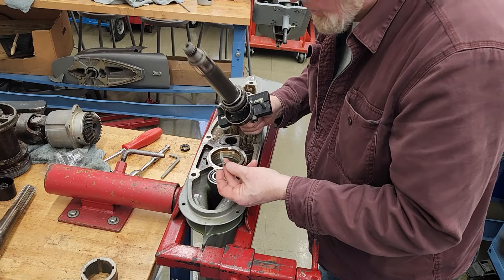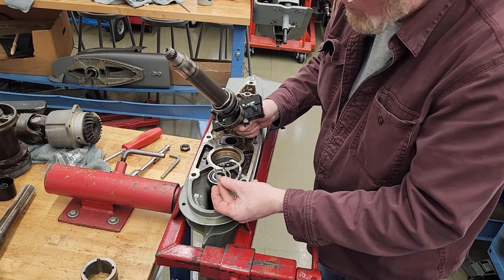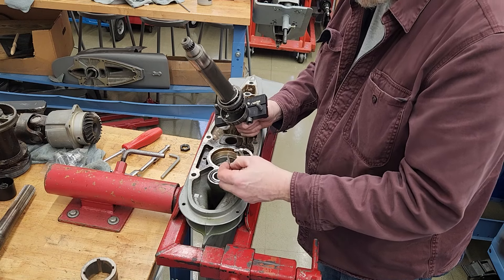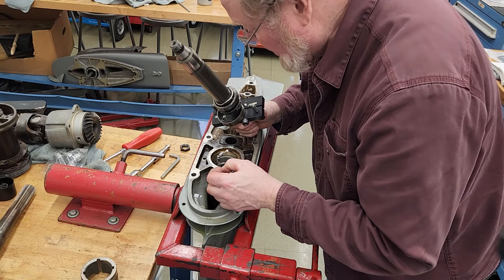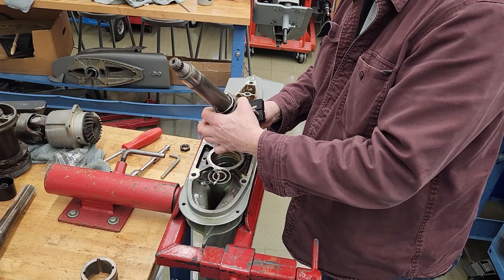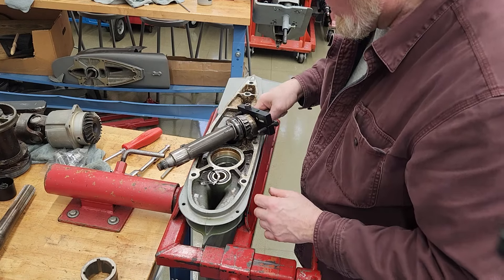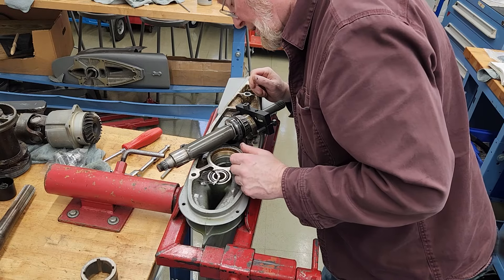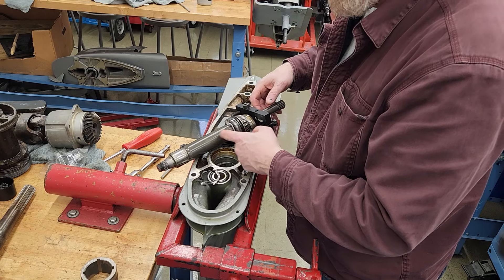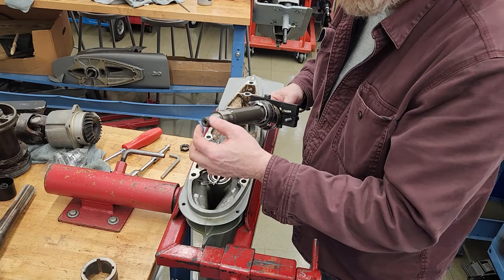Those look like shims — it looks like they mashed the shims in there, and then the bearing stuck and spun in the housing. So this housing is junk. Yeah, once the bearing spins in there it's junk. I don't know if I can even save the shaft, but we'll see.